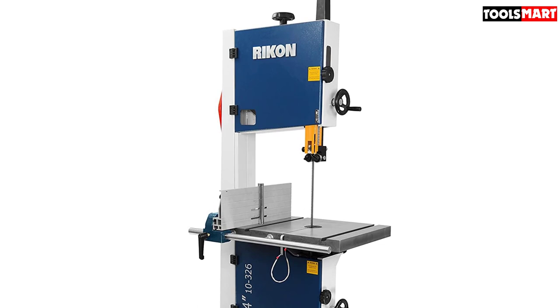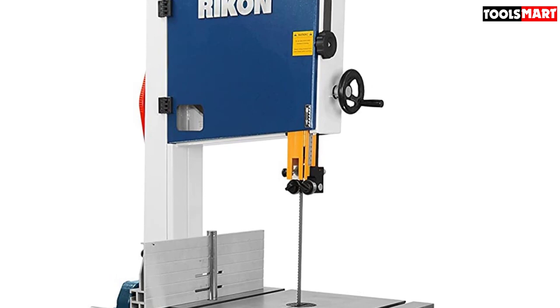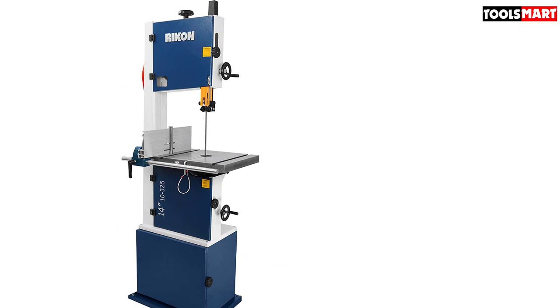Why would you buy a good band saw? Obviously to cut your wood chunks into the desired shape and size. Most band saws have restrictions on cutting height. The RIKON 10-326 addresses this by providing a massive 13-inch cutting height without any extension. You can fit large wood pieces and do resawing yourself, apply multiple cutting techniques — from book matching to reshaping to preparing lumbers.